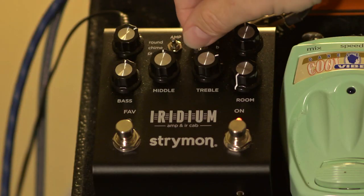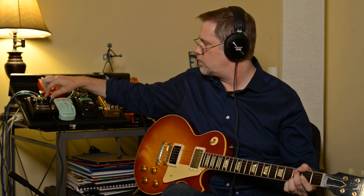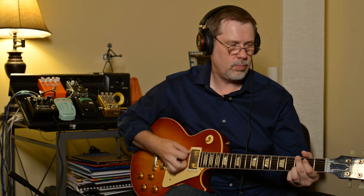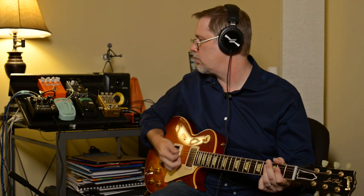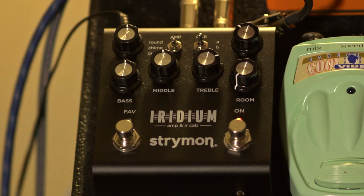Let's push the drive on the Punch because that's what a Marshall is all about. It's going to be loud. There's plenty of gain — it doesn't get into super metal territory but it's pretty heavy. Everything you've heard so far is very dry, as if you were just sticking a mic on your amp and going into a recording device or interface.